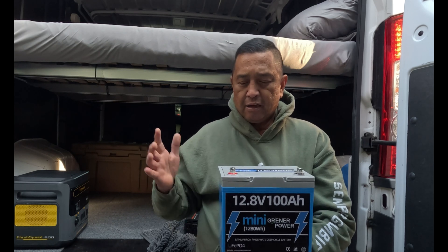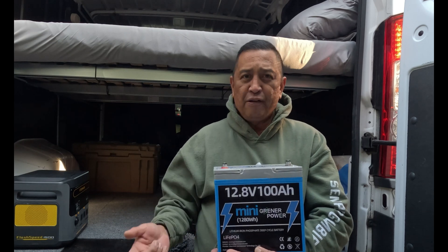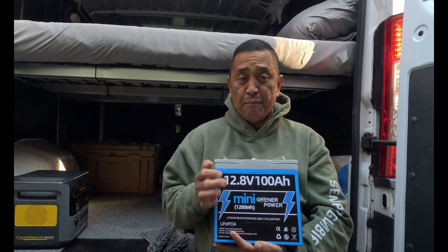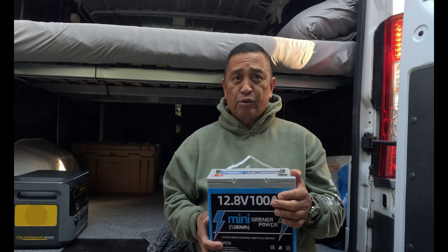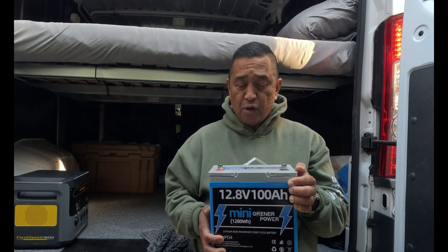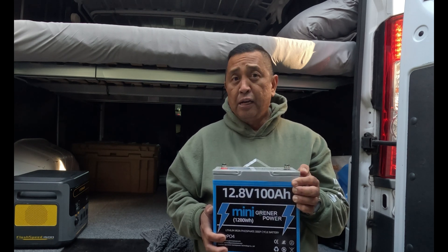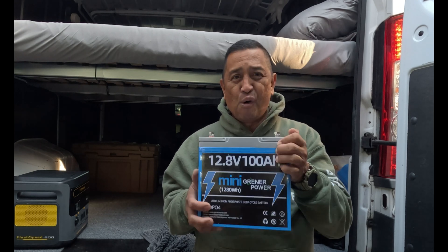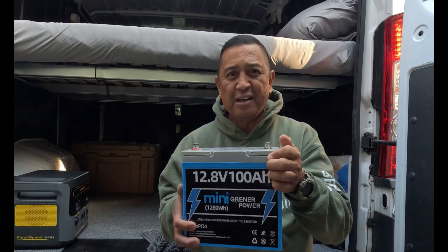What I really like about these batteries, the minis, is that they are so small and have the same capacity as the group 24 or full-size battery but in a smaller package. For me, when it's going in this van I'm actually building the electrical system this weekend — having a mini battery like this not only helps with weight but when you're building a van conversion every little bit of space helps.